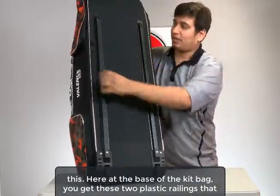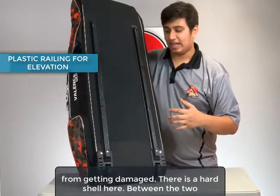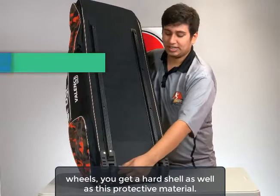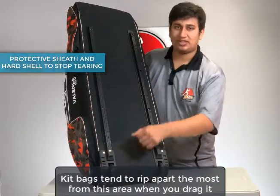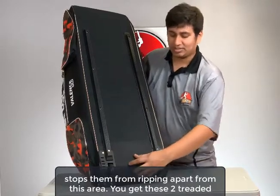Here at the base of the kit bag, we have these two plastic railings that give elevation to the kit bag and protect the gear inside from getting damaged. There's a hard shell here. Between the two wheels, you get a hard shell as well as this protective material. Kit bags tend to rip apart the most from this area when you drag it along a lot, so this sort of adds to the life of the kit bag and stops them from ripping apart from this area.